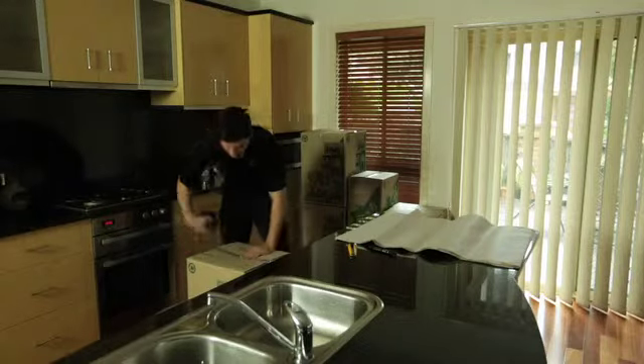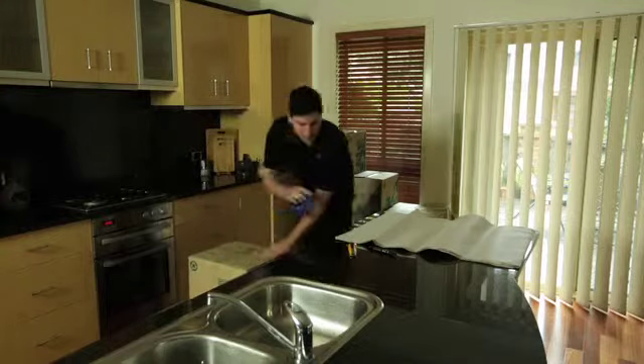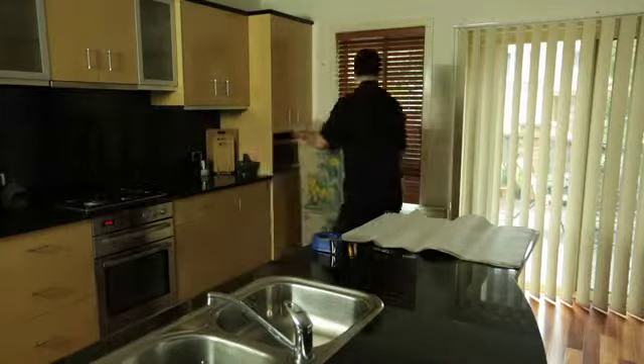Working in this manner, you will systematically be able to work through a room, packing as you go and keeping clutter to a minimum.